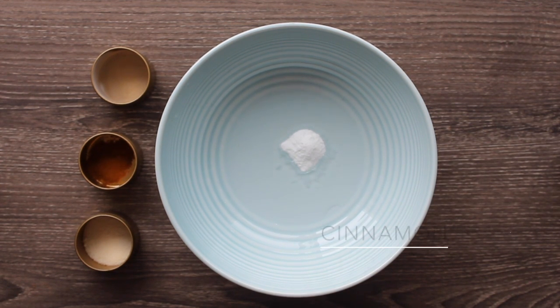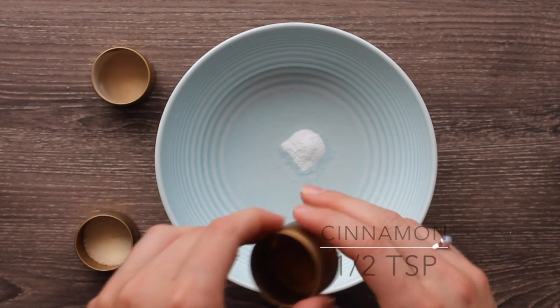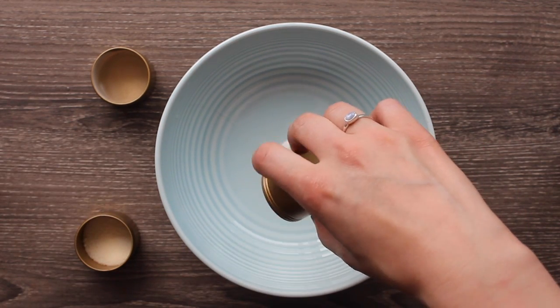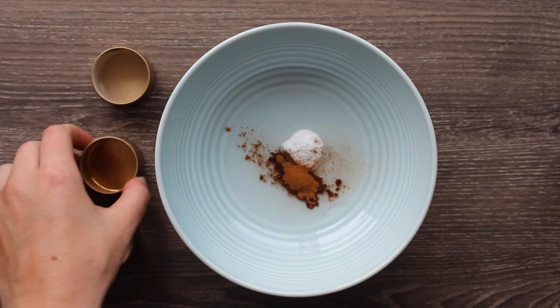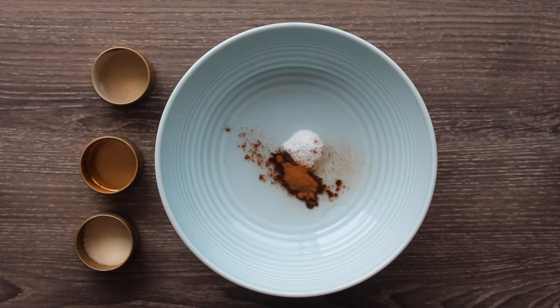Then you're going to add a half teaspoon of cinnamon. Don't mind the licking sounds in the background — Brownie's got his nose right up in what we're doing. Cinnamon is really good because it's high in antioxidants, it's anti-inflammatory, and it helps fight infections both bacterial and fungal.